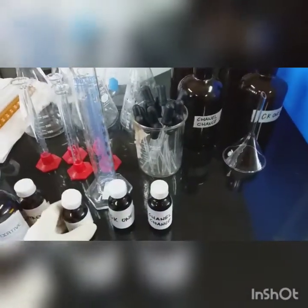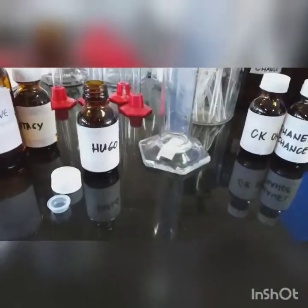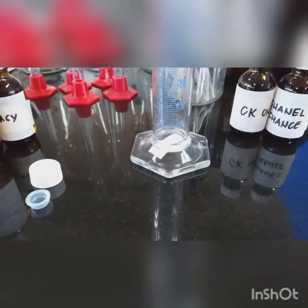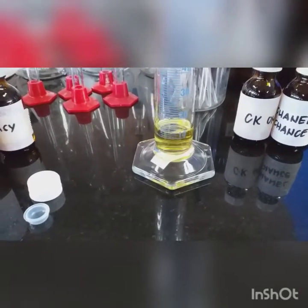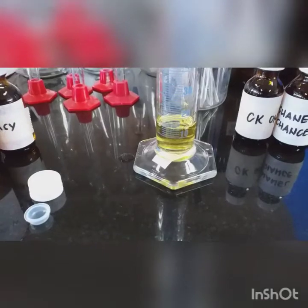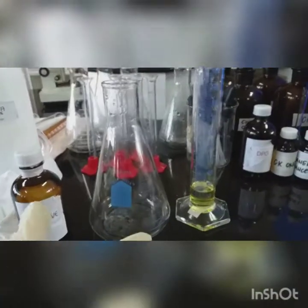For procedure number one, get a 100 ml graduated cylinder and your fragrance oil. Pour 15 ml of your fragrance oil. Make sure that when you measure it, measuring the volume should be at eye level. So 15 ml — a few more, one drop more — okay, that's 15 ml.